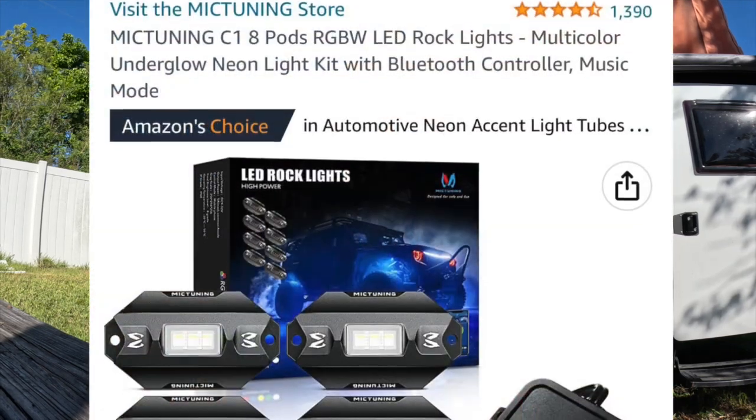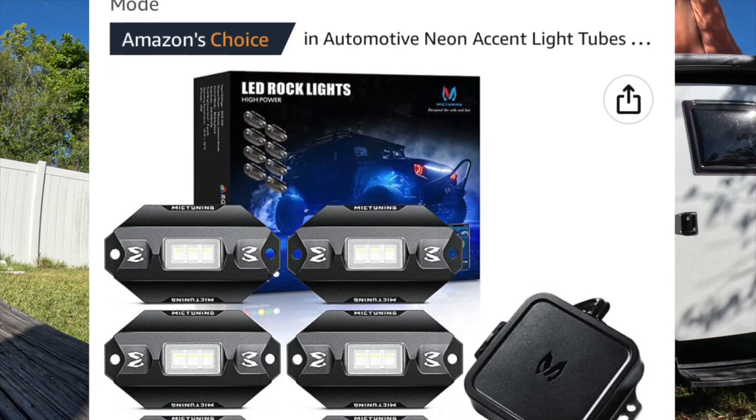Hey guys, it's Rocky back from Make Your Adventures, and on this week's tech video we're talking about the LED rock lights that I have underneath our Taxa Mantis. The brand I went with is MicTuning — that's M-I-C-T-U-N-I-N-G — and I'll throw a link and a picture in the video. I bought them off Amazon and they're about a hundred bucks for the kit; you get eight lights.